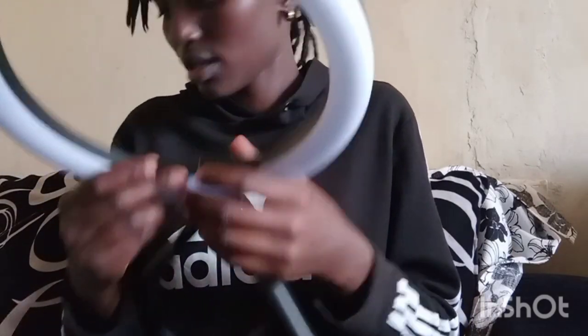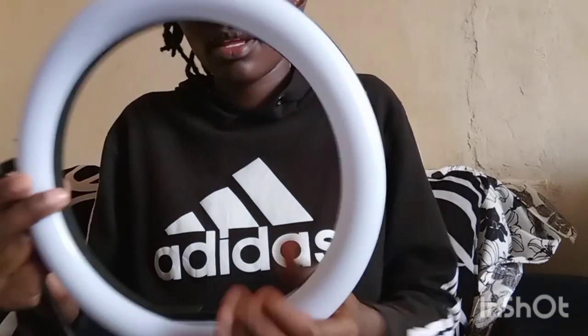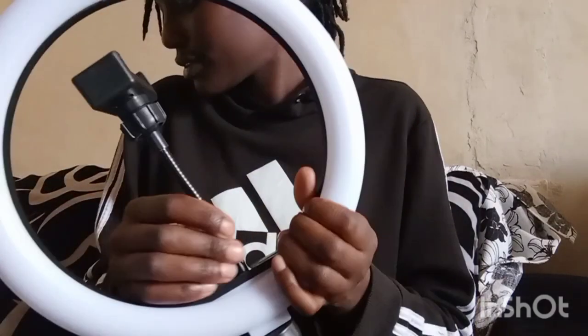There is a hole here again — I'm going to fix this up here. Before that, this is the power holder. I'm going to open this like this, then push it here like this, push this one like this, then cross it like that. It is very easy.